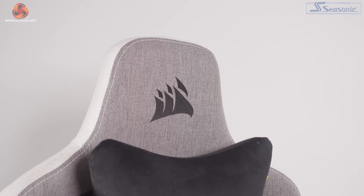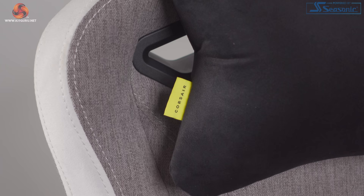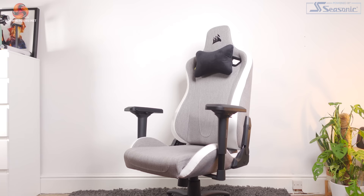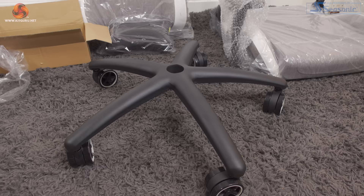For branding, you have a black Corsair logo on the headrest, a small yellow Corsair tag on the left side, and on the neck pillow. The chair doesn't really have anything special about it, but in my opinion that's what makes it perfect for both gaming and professional use — you could totally use this in an office without it seeming too gamery. The TC200 is definitely an upgrade over previous models like the TC60 and T3 Rush, which had a plastic base. You get a powder coated steel base on this one, which feels a lot more premium.